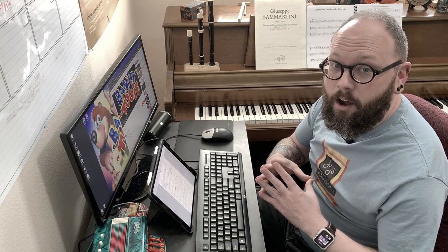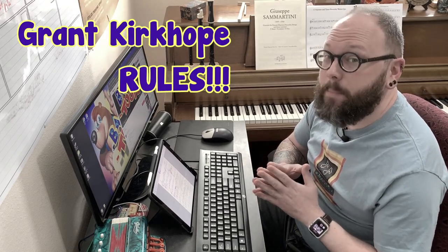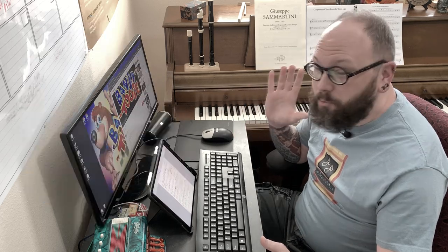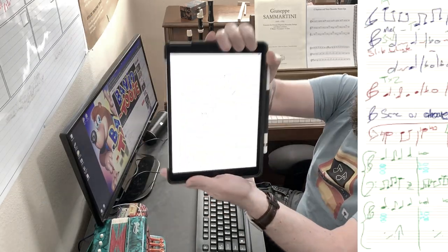I'm still working on the piece Atlantis from the video game Banjo-Tooie, composed by Grant Kirkhope. For this video I said I was going to get into arranging music, but my first video was all about transcribing — so what's the difference? Transcribing music is basically listening to the original song and figuring out all of the notes used, while arranging is figuring out what instruments I want to play those notes.